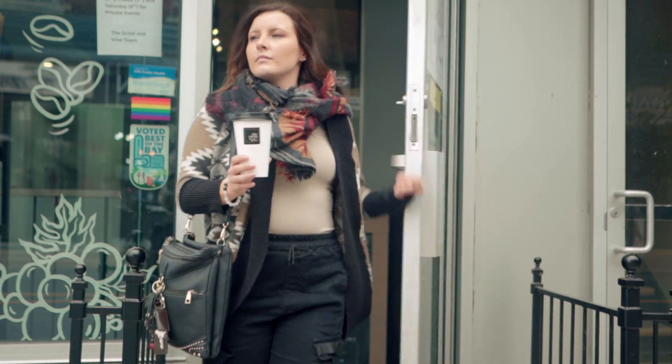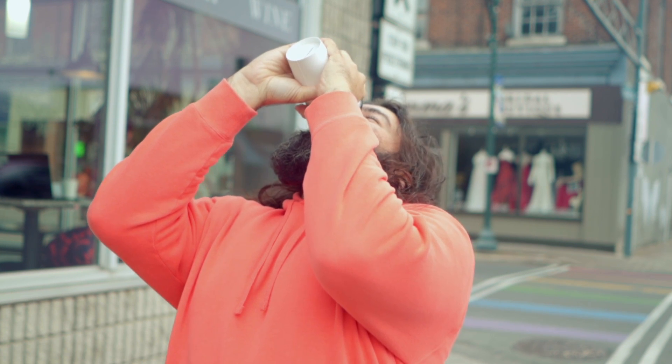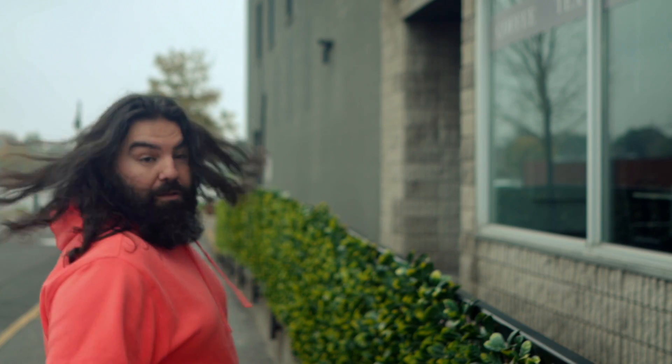Nothing like a good old cup of coffee... Who drank my coffee? Here's your latte! Thank you! You're welcome! Oh yeah, that's the stuff! What the f*** man?